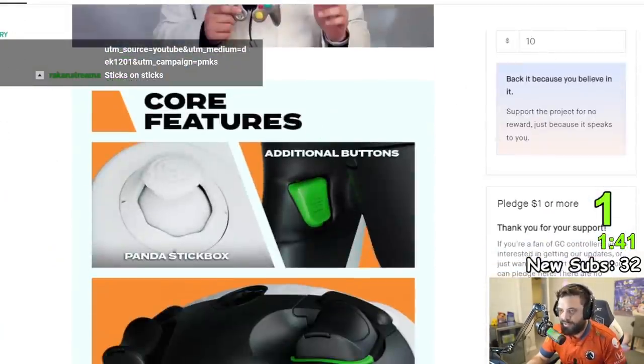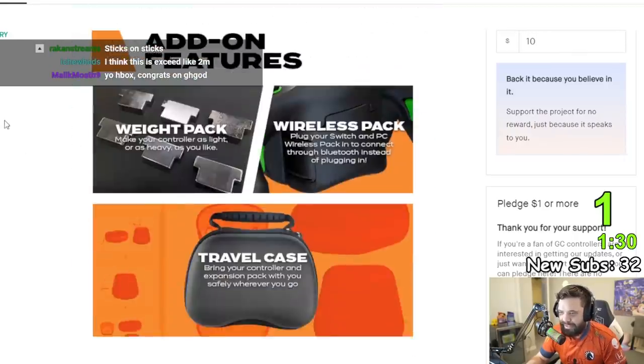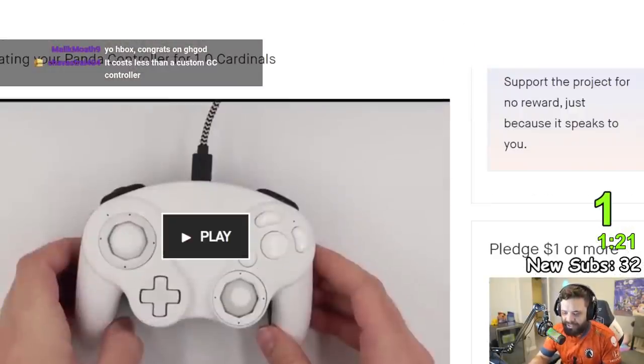So the reason this is so sick — we were showing that breakdown video, the core features and all that. The panda stick box. The customizability. These videos right here are what I want to show you. They're really quick and simple, for you nerds out there that know about why this is important.